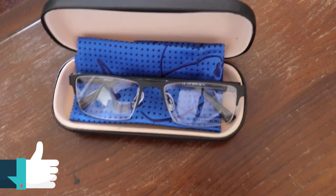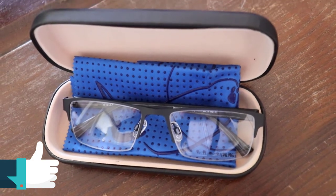You'll find a brand new one in your spectacles case, and we always have some on hand in our practice if you need a replacement one.